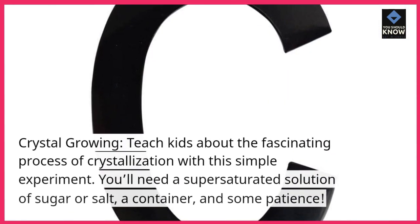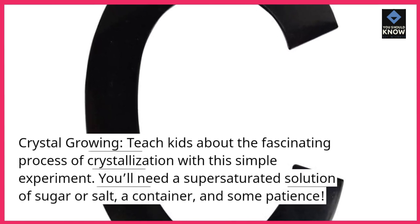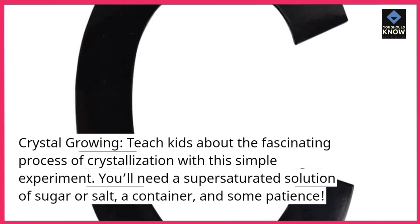Crystal Growing. Teach kids about the fascinating process of crystallization with this simple experiment. You'll need a super-saturated solution of sugar or salt, a container, and some patience.